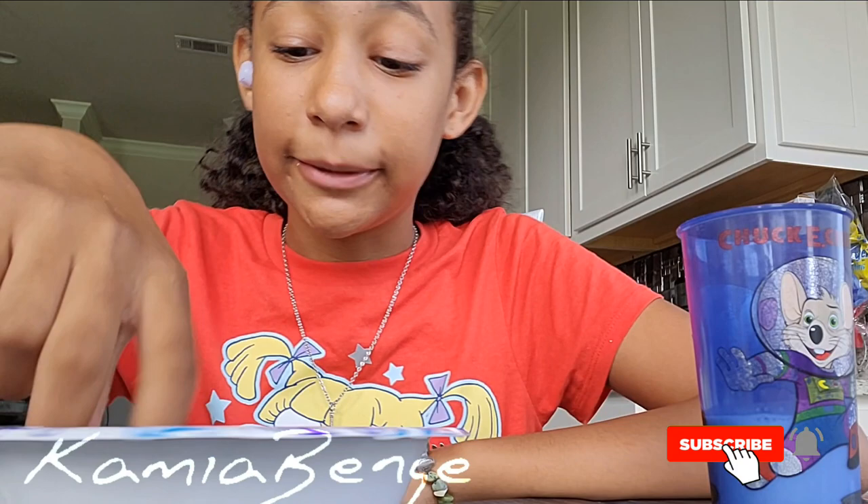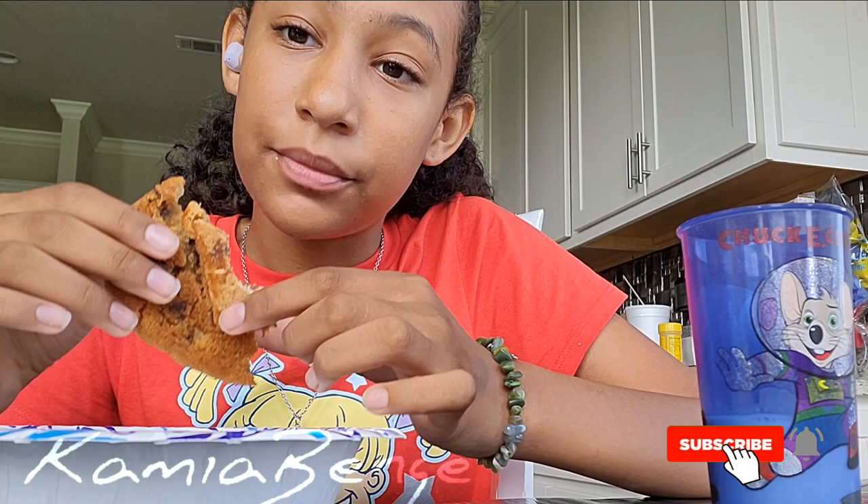Mixed with the marshmallow, you can taste the crunch of the graham cracker mixed with the stretchiness and softness of the marshmallow. It is so good. And then the chocolate — it just has that extra flavor in it.